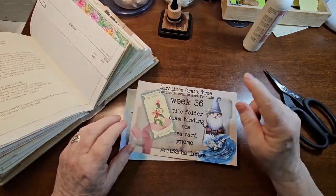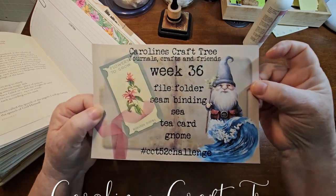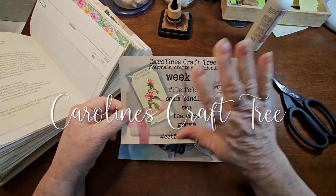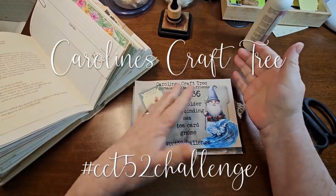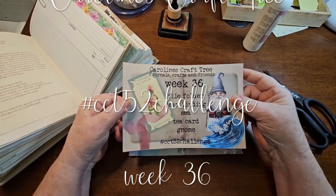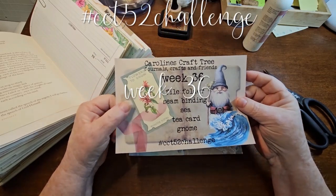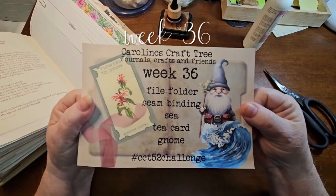Hello everyone and welcome to Caroline's Craft Tree. We have week 36 of the CCT 52 challenge. It's never too late to start — whether you want to start at number one, start from 36, do it next year, or whenever you like. But do remember to enter some pictures into the Facebook group under the post I made for a chance to win a digital kit.